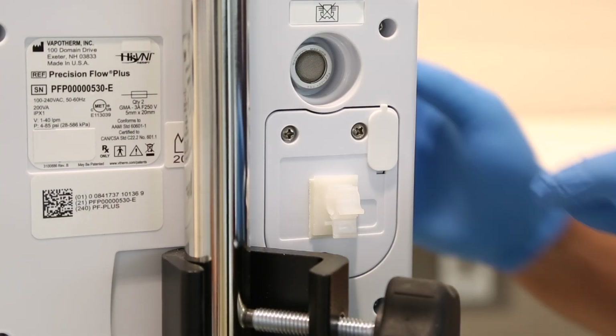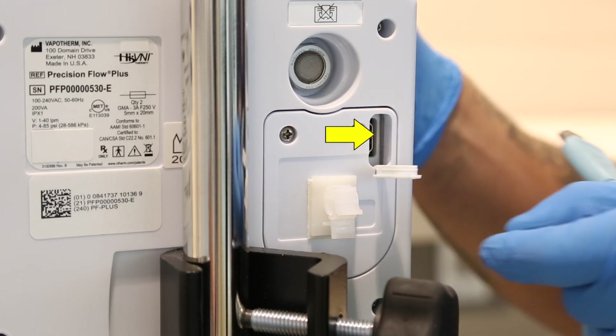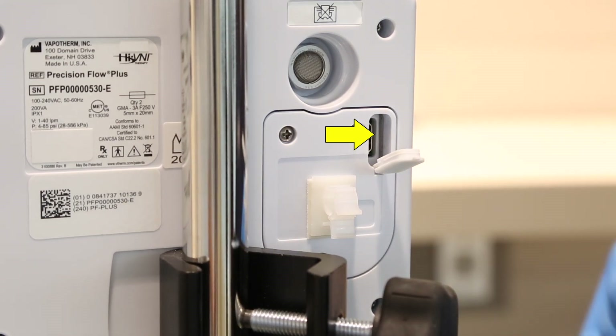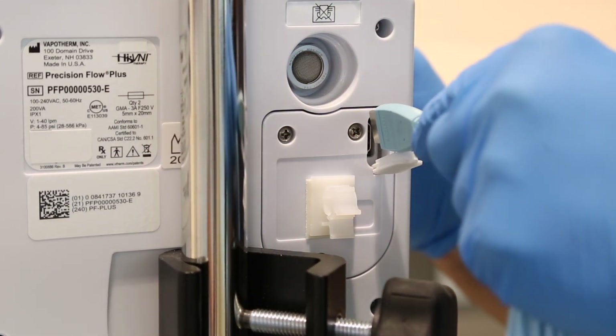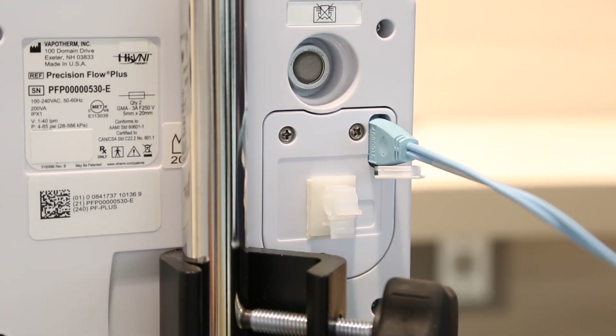Also behind the O2 sensor cover is the unit's connectivity port. This is accessed via the hole and associated silicone plug during normal use. This is where you'll connect the Precision Flow Plus into your nurse call or electronic medical record systems using the nurse call EMR communication cable.